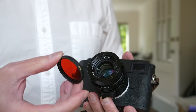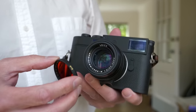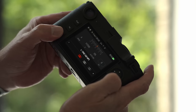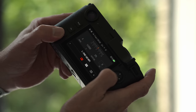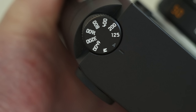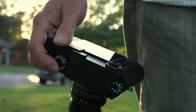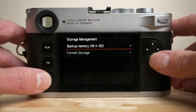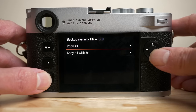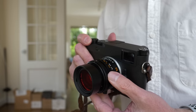I have had an opportunity to shoot with the M11 Monochrome, which is what we're going to talk about in this video today. Like the M11, the M11 Monochrome uses a backside-illuminated 60-megapixel sensor that renders in three resolutions natively: 60 megapixels, 36 megapixels, and 18 megapixels — in both RAW and JPEG. The base ISO is now 125, the maximum ISO has been raised to 200,000, and the internal memory has been upgraded from 64 gigabytes in the M11 to 256 gigabytes.